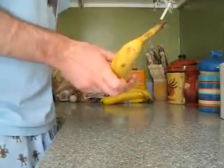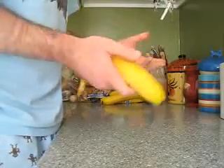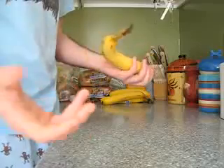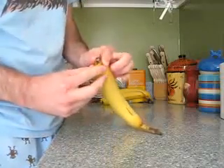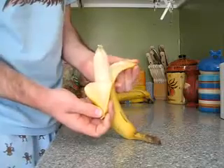A friend of mine, Brittany, saw me struggling with it yesterday and showed me how monkeys open a banana. You don't open it from the stem — just pinch the tip, it'll split, and you peel it out like that.